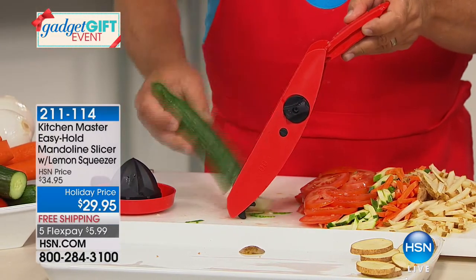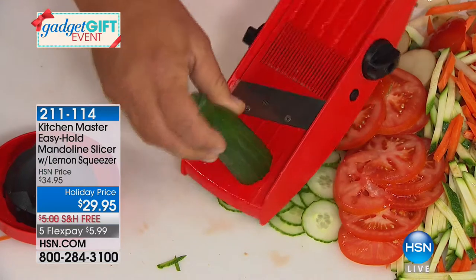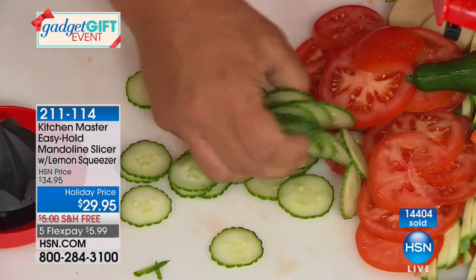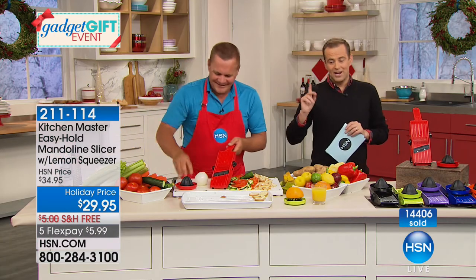For bread and butter pickles, cucumber salad, nickel-down carrots for canning, slicing beets for pickling — it's so safe, fast, and easy. There's no way you could do that quick, safe, fast, and easy with a knife. Perfect uniform bread and butter pickles. John's using the red — red is the number one seller. We also have black, lime green, purple, blue, and zesty orange.